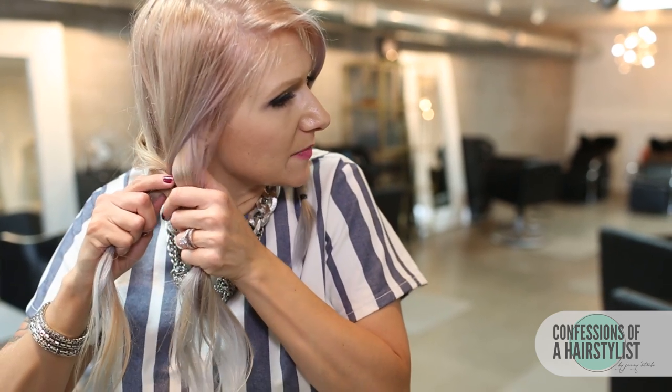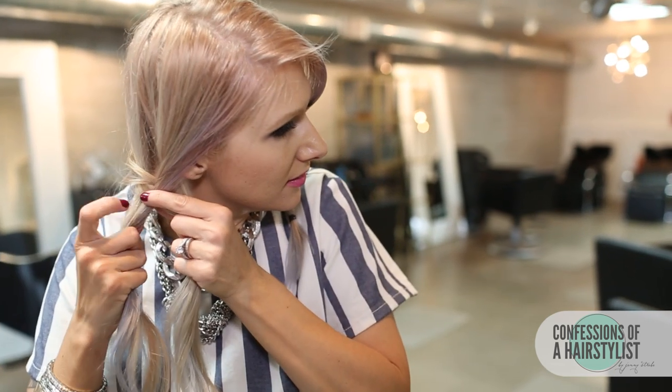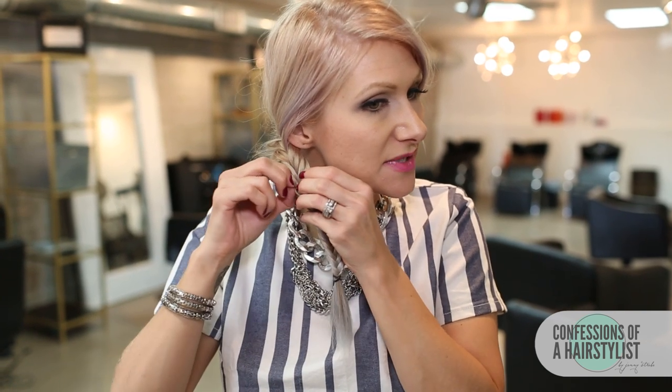I really like fishtail braids because it's okay if your sections aren't perfect. If you've been following me for a while, you probably know that I really like disheveled hair — I just feel like it gives it a little bit more of an editorial feel. So what I'm going to do is take our fishtail braids and, working on one side and then over to the other, just pull them out so they plump up and give a nice messy texture.